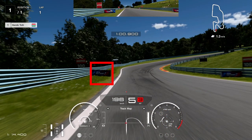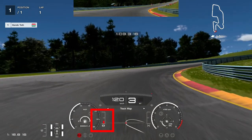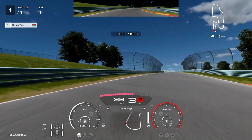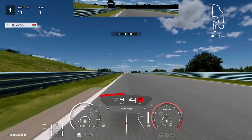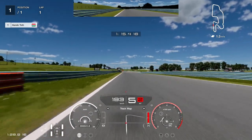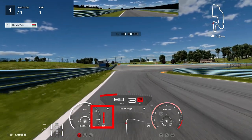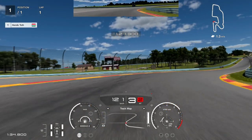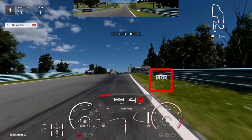You need braking between the sides and trail braking. Brake before the 100 meter sign — brake very little here.